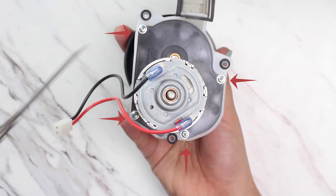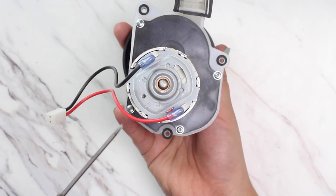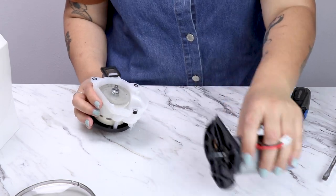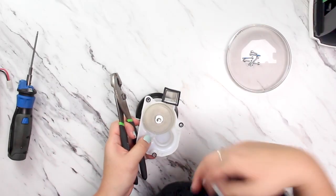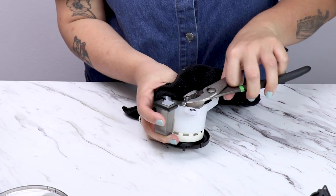Remove the four screws securing the motor plate to the gearbox. Next we'll remove the gear nut with some pliers and a counterclockwise turn. Use your thumb to help hold the drive gear in place while unscrewing the nut. If you're having trouble holding the drive gear in place, using a piece of cloth can help give you a better grip.